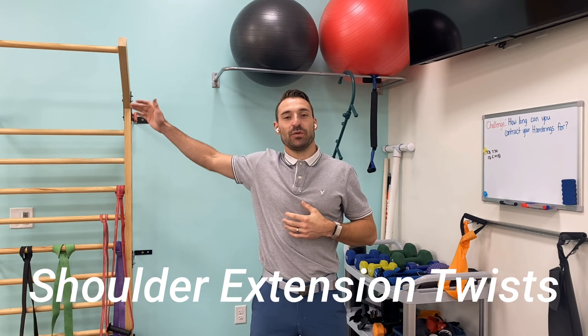Welcome back to Shoulder Challenge Month. We're on week three, day 18. Today we're going over shoulder extension twists.